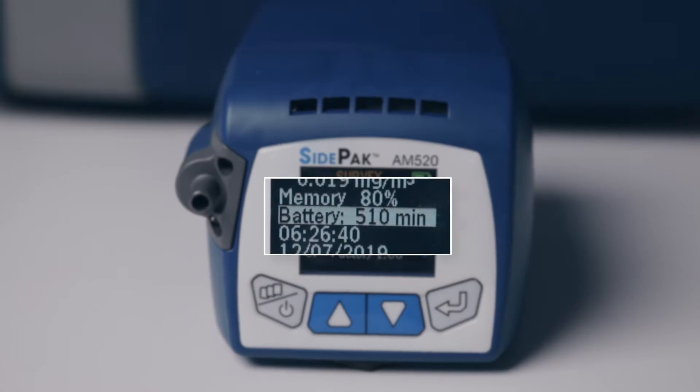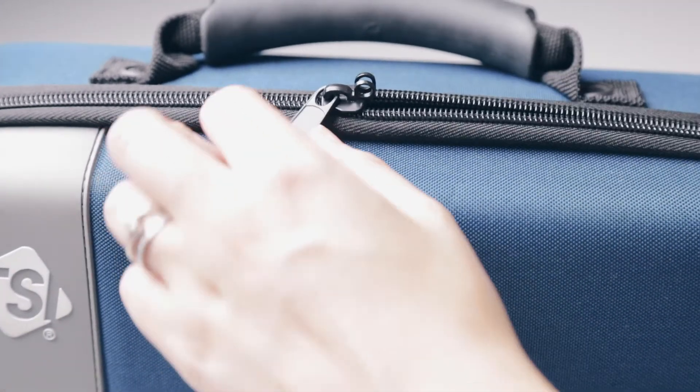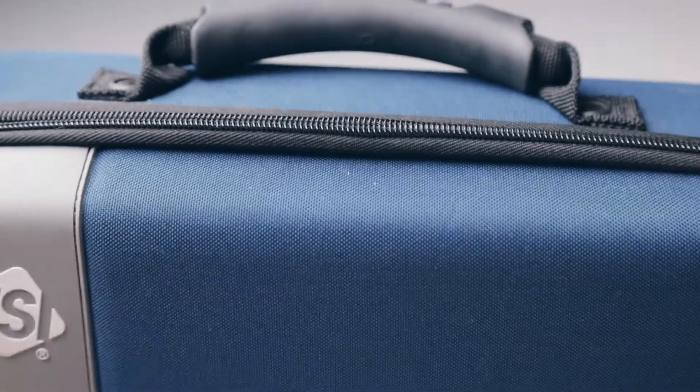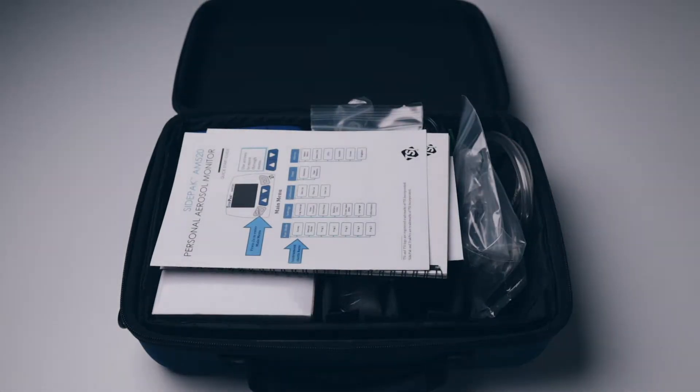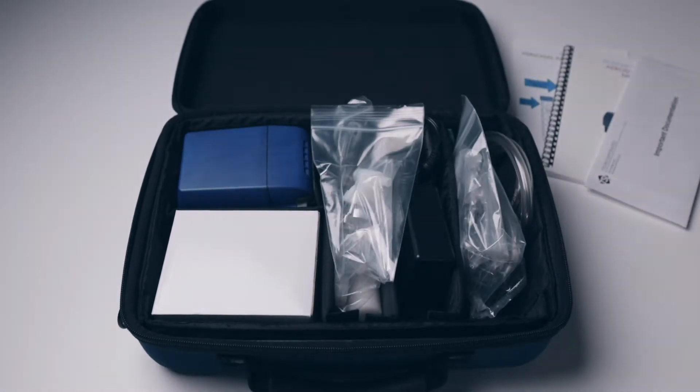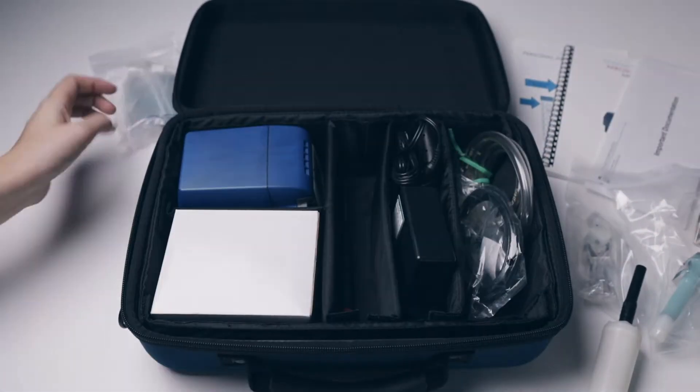TSI have packaged the AM520 so you have everything you need to get started with real-time monitoring. There's no need to figure out what accessories to purchase — everything is included in the one kit.